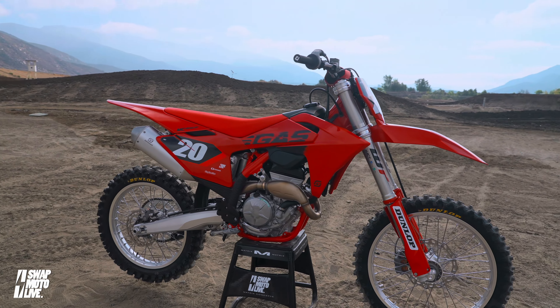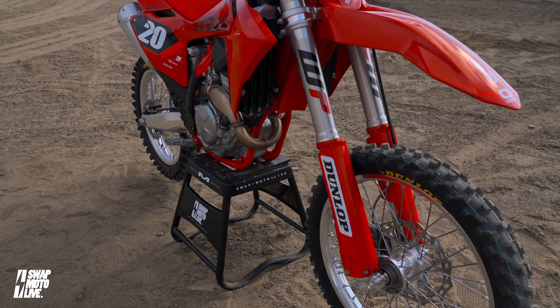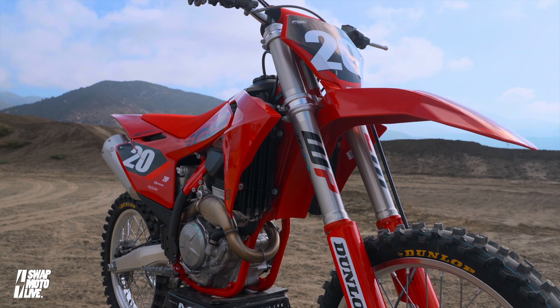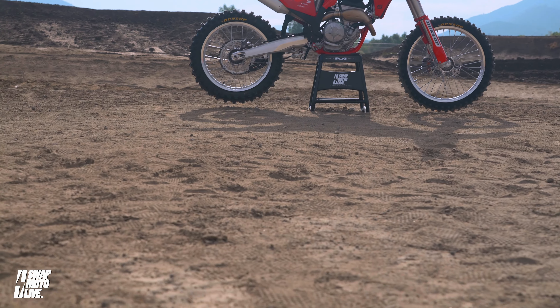I just couldn't get away from the KTM's power and the way I could move around on the Husky on the track — the way it stuck the ground with traction. So it's kind of more of a preference thing, which is why the Gas Gas is probably a little lower on my list.